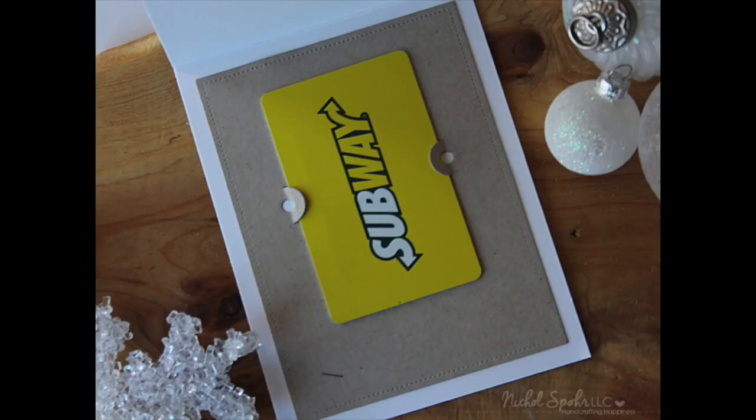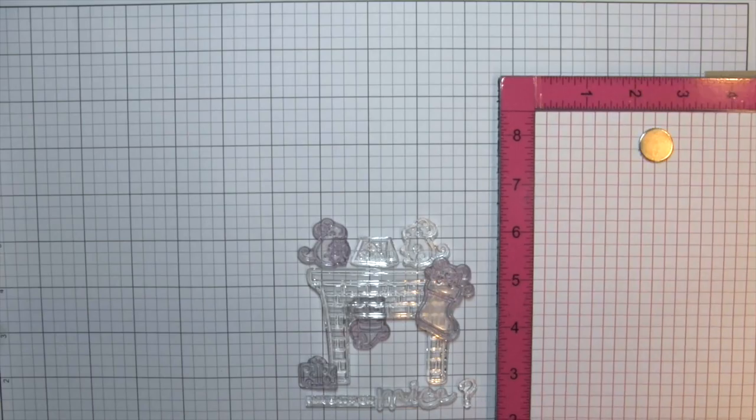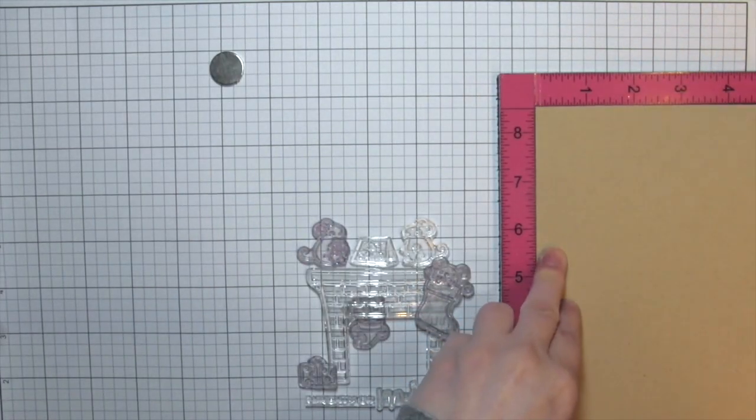Christina is hijacking the video narration, and we also have Kathy Rakusin. We love this card! So we're going to talk you through some of it, play some lovely music, and we might tell some stories about Nicole along the way.